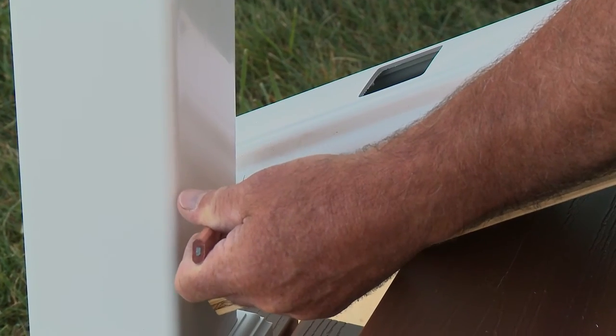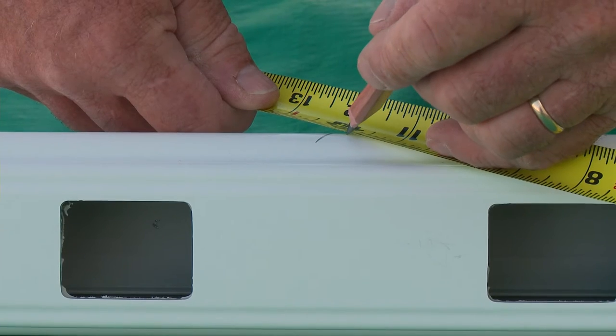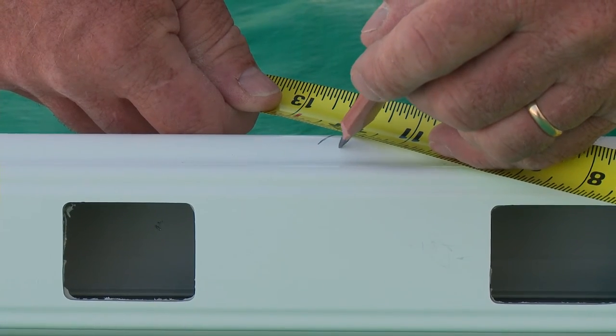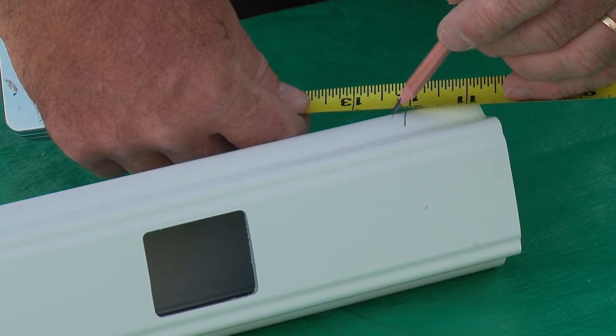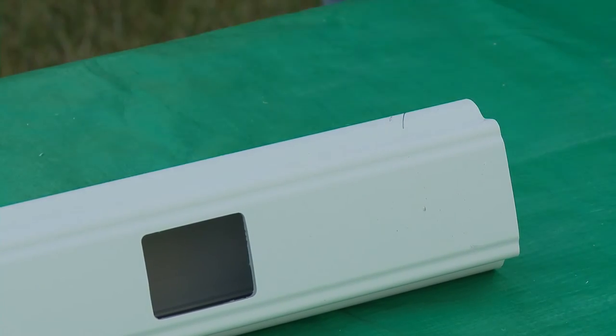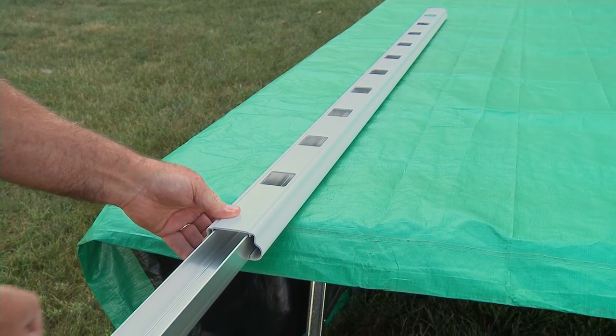Mark the rail angle where it intersects the posts, then measure back one quarter inch from each side. Rails and vinyl covers will be cut at the same angle as the stairway. If not already inserted, slide the aluminum channel into the rail, then make the first cut.